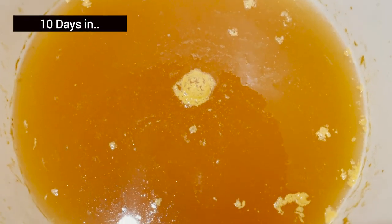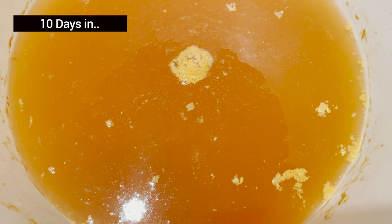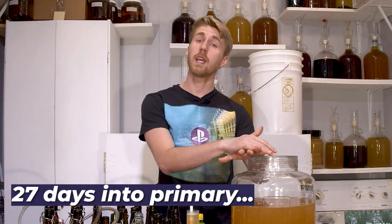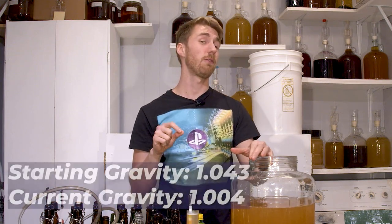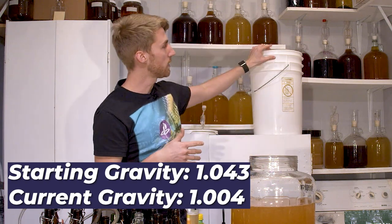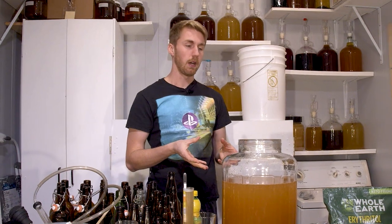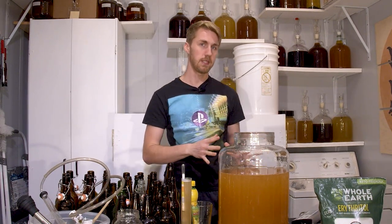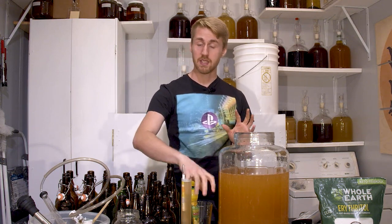We're about a week and a half in and it has been fermenting just fine. You can see that it's actually slowing down because it's close to being done fermenting. We're back after the primary - this is done fermenting. It's at 1.004 but it's been sitting here for a while. I moved it out of the bucket and purposefully got some of the yeasty side because we're going to bottle carb this. Let's go ahead and get a taste test post-primary and then talk about it.